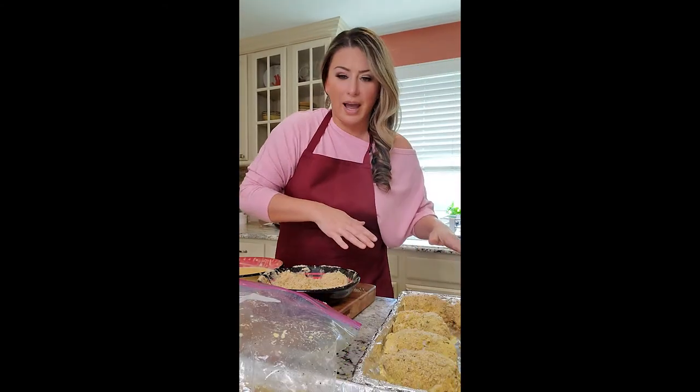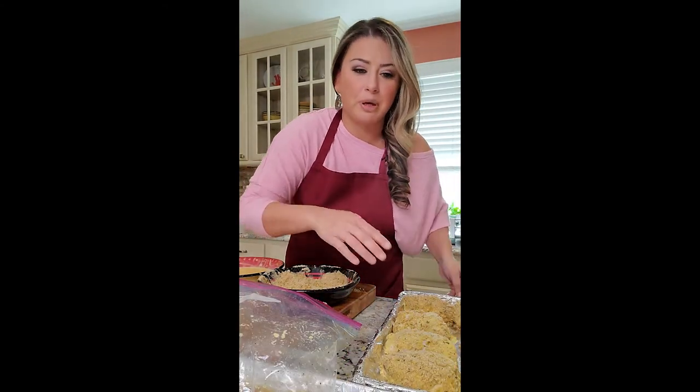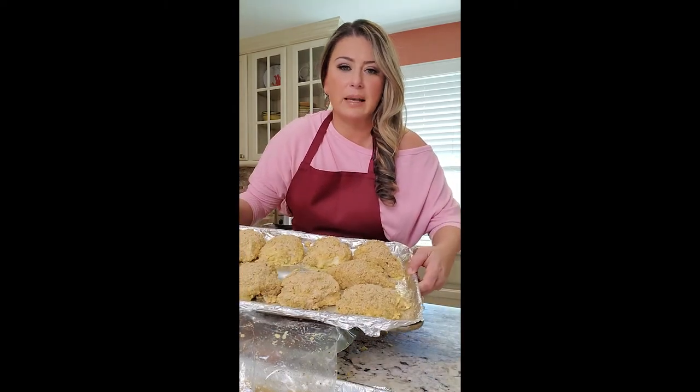Keep the same size chicken all together — I'm doing one pan of legs and one pan of thighs. Oven is at 375. Got our last piece of chicken on the sheet pan. Kept all my thighs together, coated well. I have a little mixture left over but I'm going to throw it away because of raw chicken.